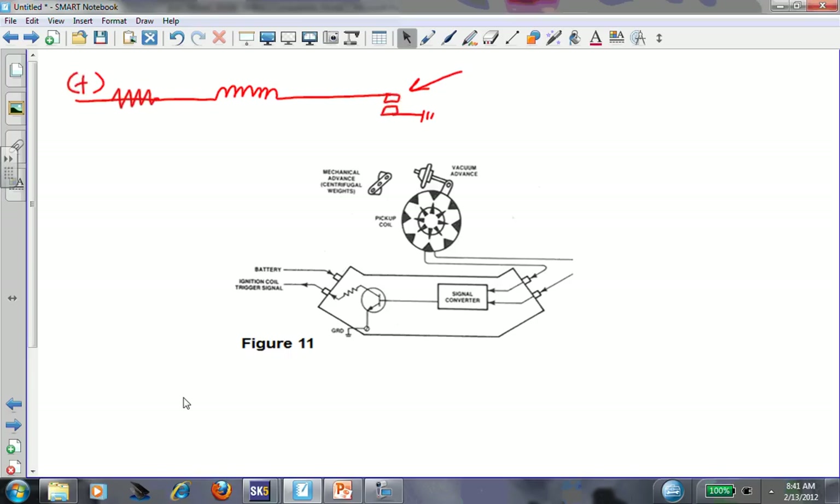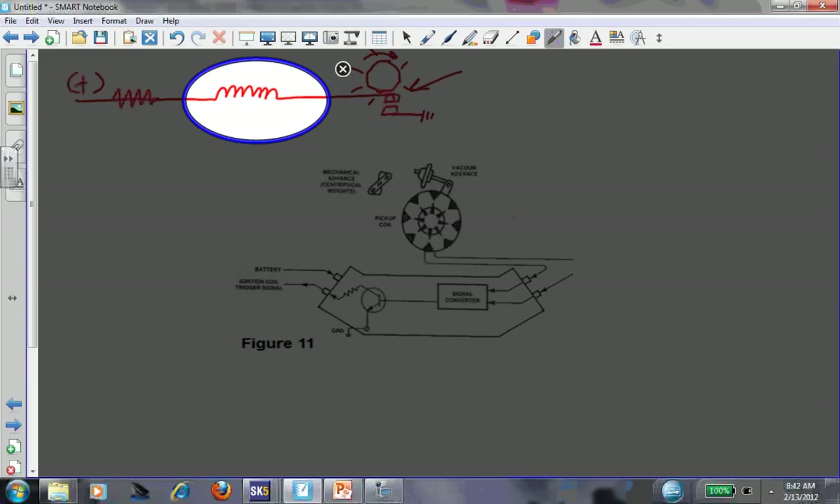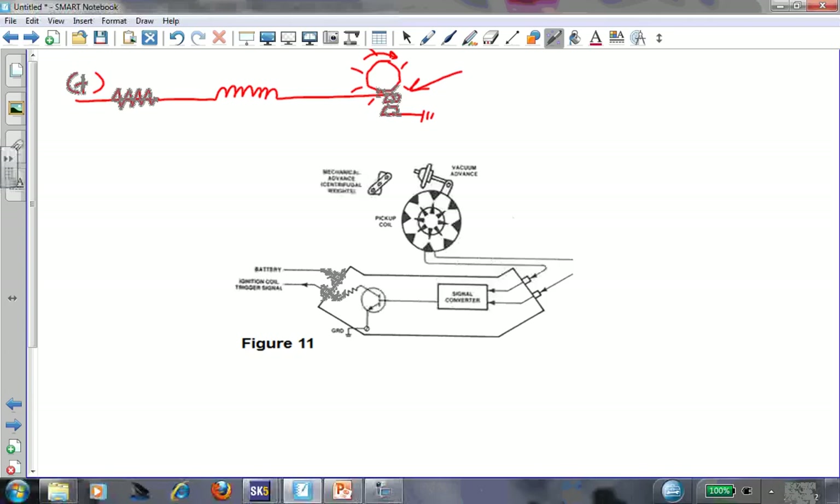As the distributor would rotate, the points would open and close, controlling coil primary. When the points were closed, we would have current flow through the circuit. When the points were open, current flow would stop. Points closed, we make a magnetic field around the primary, and as soon as the points open, that field would collapse - that's where we got our spark, because we had a secondary winding wrapped around this. That's where your spark is coming from.